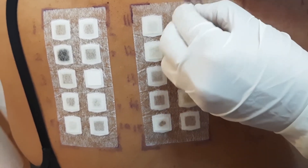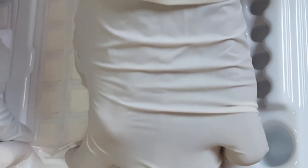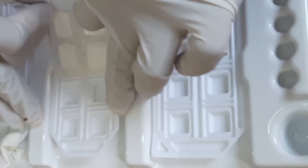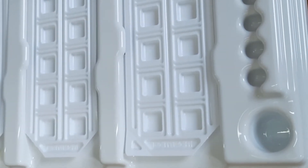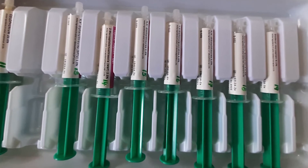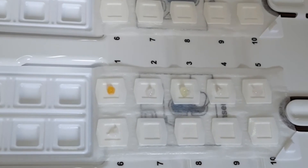We are going to show you a little demonstration on how we prepare for patch testing. Right here is a chamber — there are 10 allergens on each chamber. What's inside these syringes are allergens; they are usually liquid or cream, and I'll just put a little drop onto each chamber.